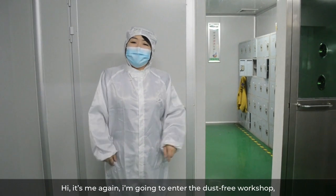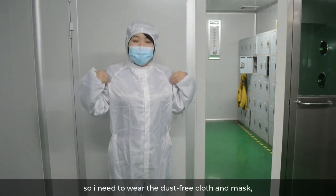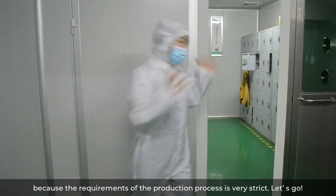I'm going to enter the dust-free workshop, so I need to wear the dust-free clothes and mask, because the requirements of the production process are very strict. Let's go.